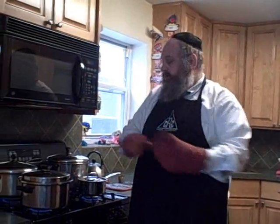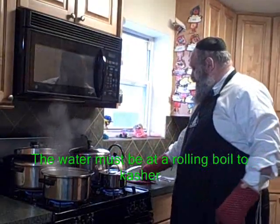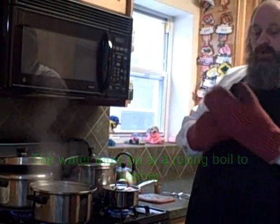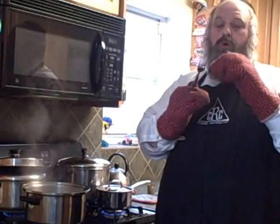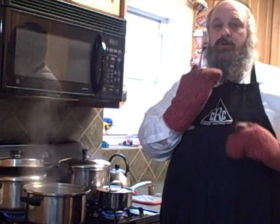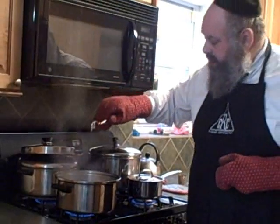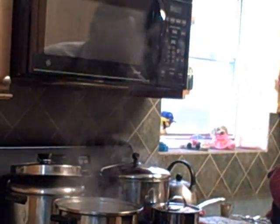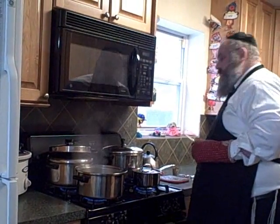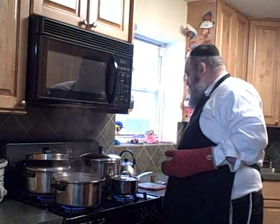Once the pot has reached a boiling point where it is boiling, you take each piece of silverware — prior to usage, check again that it's clean, there is no dirt or food particles in any of the crevices. And simply, you go ahead, the pot is boiling, and you place it in there. You go one by one, take it, check it, and immerse it in there.